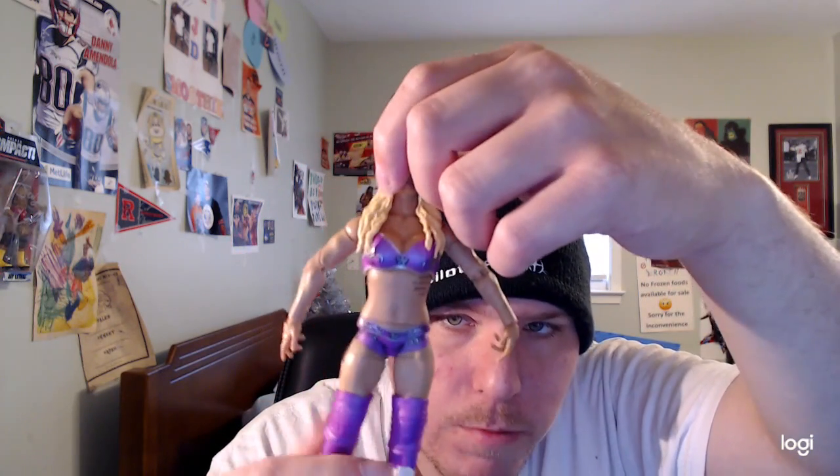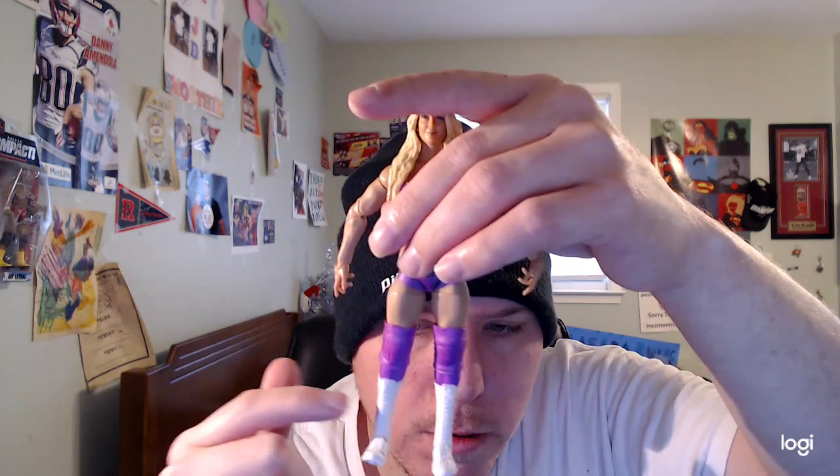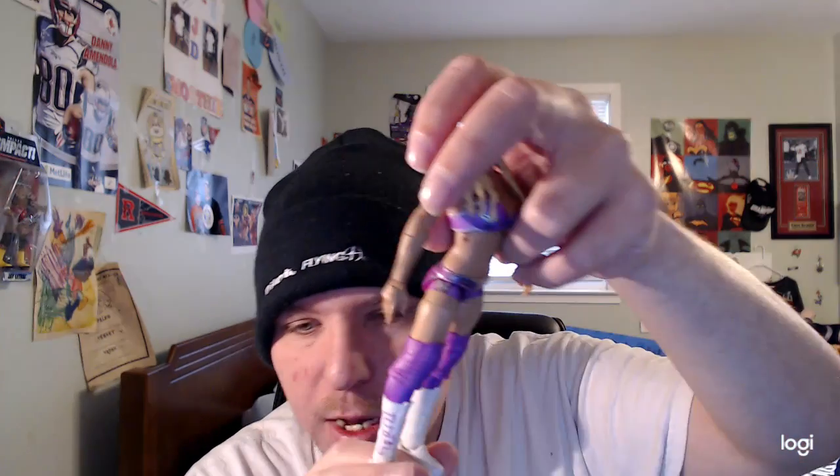Her trunks are light purple, her knee pads are light purple on both sides, and her socks are also light purple.